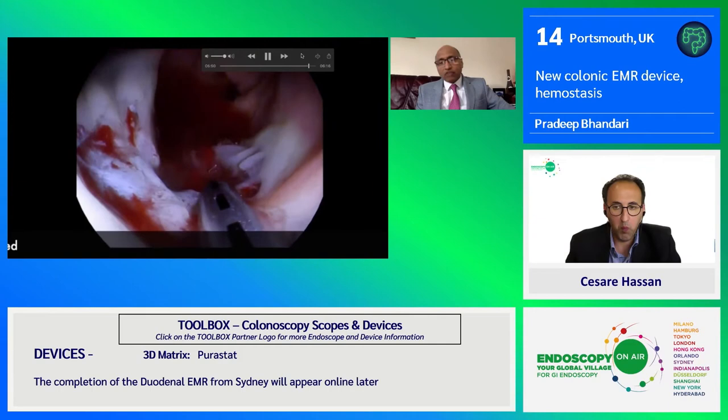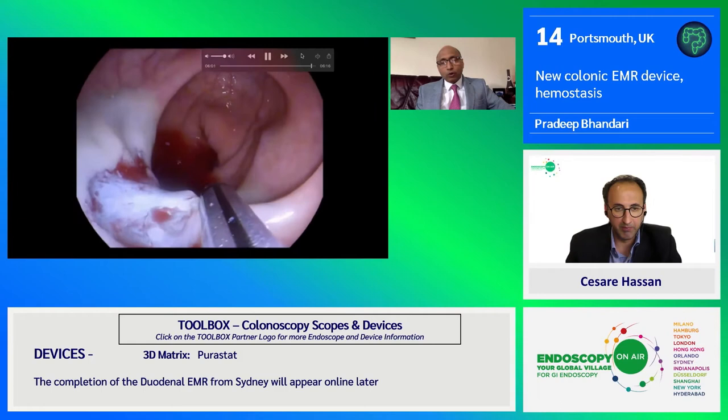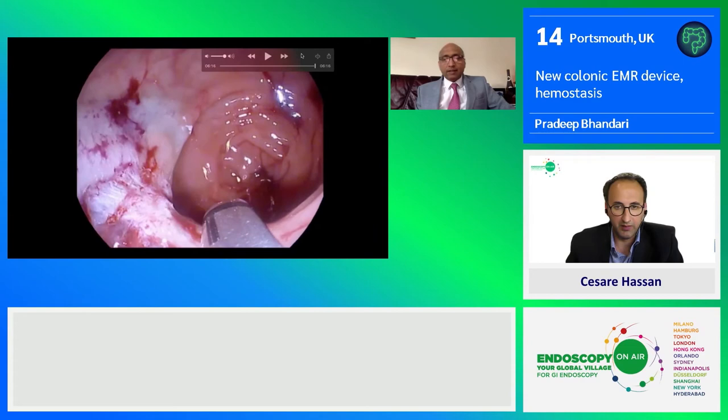You can see we managed to shave the scar a bit more to be very sure that there's no residual lesion left. Because it's got very good suction, you can suck all the blood or fluid easily, just a little bit more shaving backwards and forward. With a little bit of spray of water, you can see there is no residual adenoma left, everything has been resected — job done.